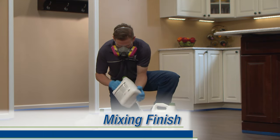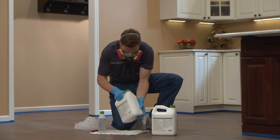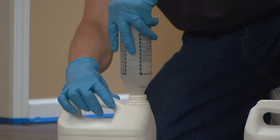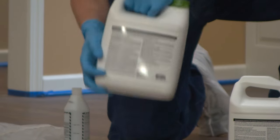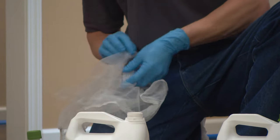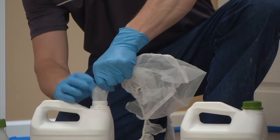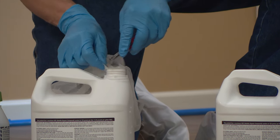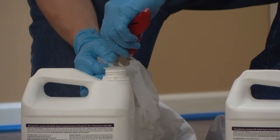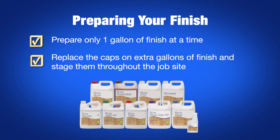Whenever you work with finish, be sure to wear nitrile gloves, safety glasses, and an organic respirator. Shake the Bona finish for 30 to 45 seconds. Add the hardener or crosslinker and immediately shake the mixture for an additional 30 to 45 seconds. Shaking at different angles and with different motions will ensure a better mix. Insert the provided medium strainer into a fine filter system such as pantyhose or a paint strainer and insert into the jug. Trim off extra material with a utility knife, replace the cap, and let sit for 5 to 10 minutes to defoam. Repeat this process for any additional gallons needed for the coat. Remember to always prepare one gallon of finish completely before moving on to the next one. Replace the caps on any extra gallons and stage them around the job.